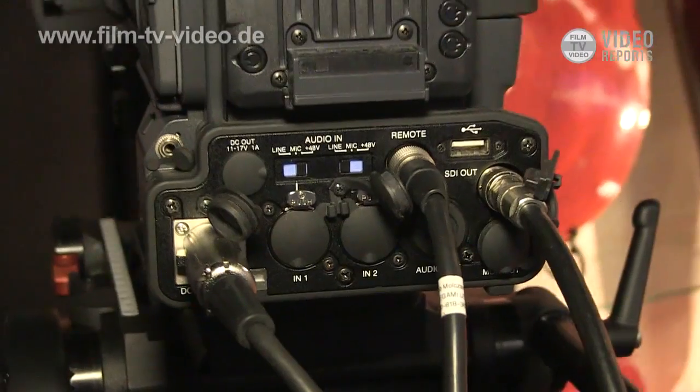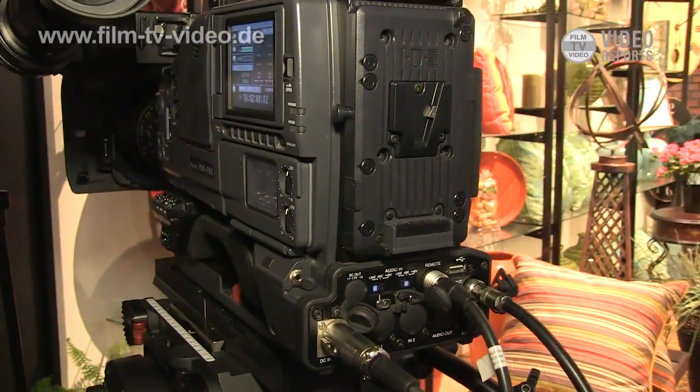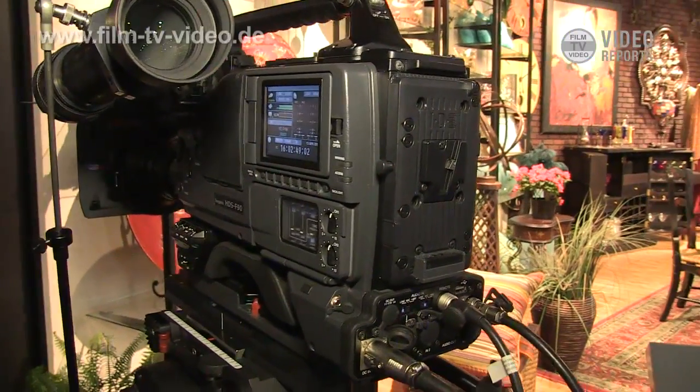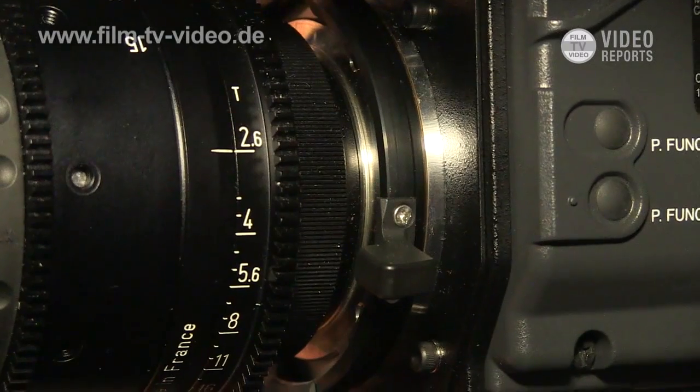The difference between the standard GFCAM and this camera is that the standard one uses 3 CCD sensors, while this camera uses a 4/3-sized CMOS sensor — single chip.